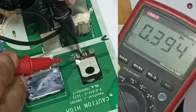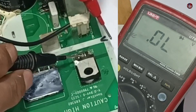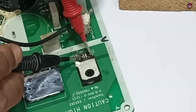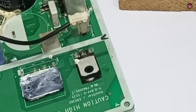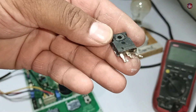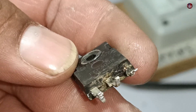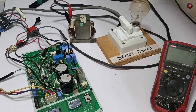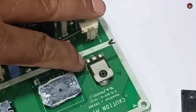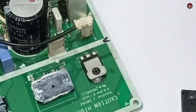Checking the diode on the other pins as well — it also seems fine, but it has sparked. I will still change the diode. I have changed the old diode with a new one. You can see the condition of the old diode — it has been short-circuited. It was looking fine when I checked on the multimeter, but when I passed electricity to the board again, then I knew it was short-circuited.